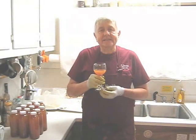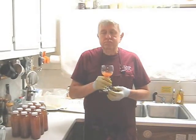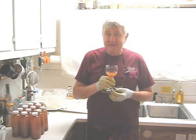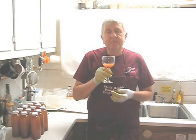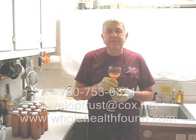Now for a taste test — watermelon juice with turmeric and ginger. It tastes like watermelon candy! I think if I put in more turmeric it would have tasted like medicine, and you don't want that. I hope you like what you've seen — watermelon juice with turmeric and ginger, very very tasty. If you do, please tell a friend. You can telephone me at 760-753-0321, email me at developtrust.cox.net, or visit my webpage at wholehealthfound.com. I'll see you in the next video.